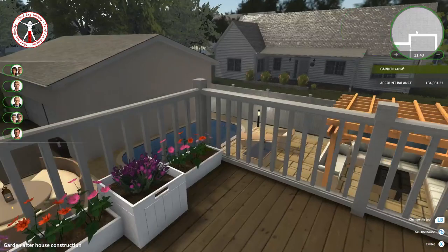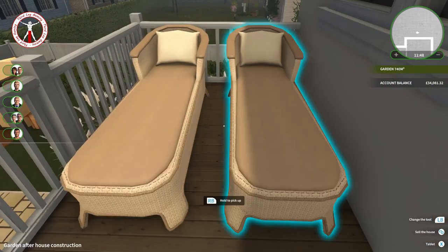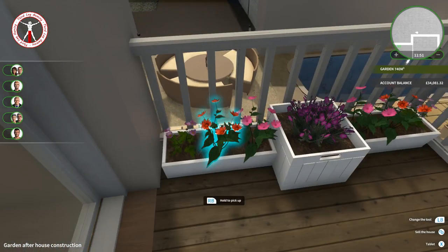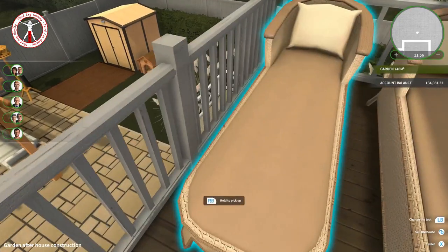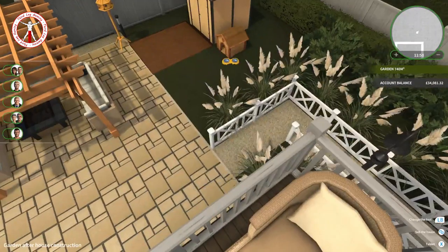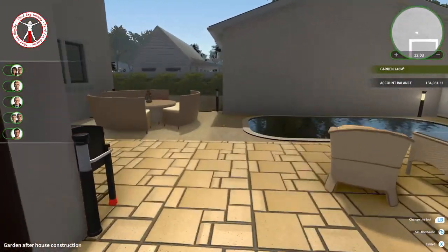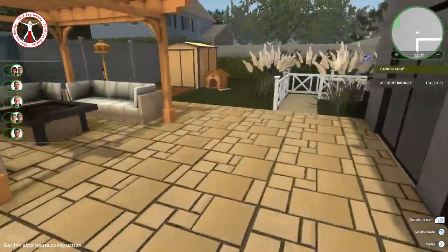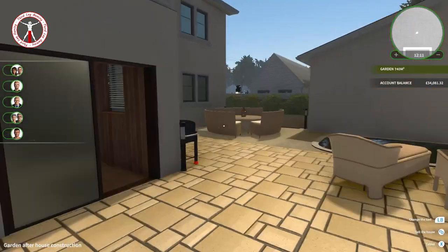Then we did this balcony as well — we've got some nice little sun loungers here. I wanted to put a table between them but obviously not enough room, and then we've got some more potted plants. This is the entire garden — you can probably get a better view from up here. But yeah, it looks pretty good. Let me know in the comments what you think or if you'd have done anything differently.